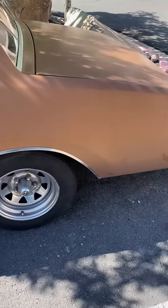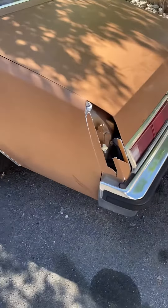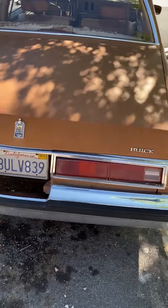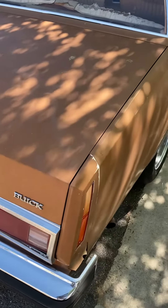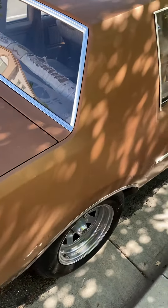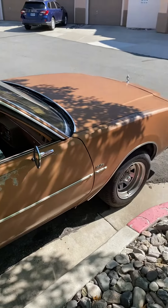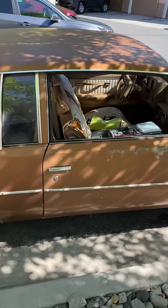I went and dug it up out the mud — it was out of my brother's property, been sitting for like three years. I went out there and had to plug in hoses; somebody was messing with the car. I had to go get hoses and all kinds of stuff, a battery, put some gas in it — it needed tranny fluid too.